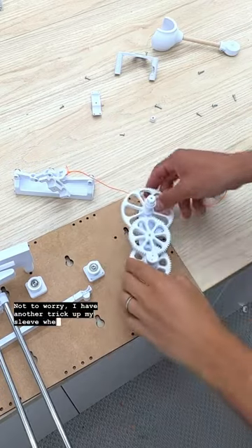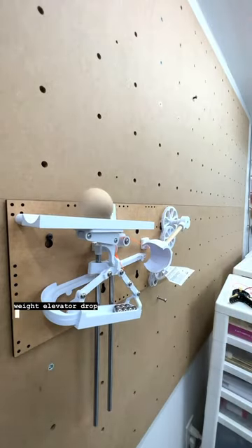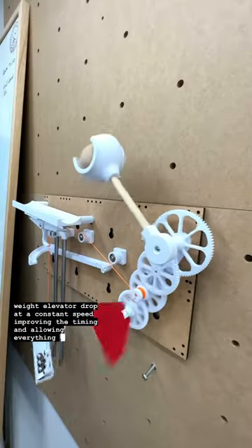Not to worry — I have another trick up my sleeve where I add a couple more gears and this paper governor, which will make the weight elevator drop at a constant speed, improving the timing and allowing everything to work.